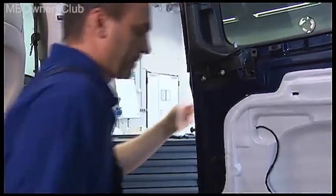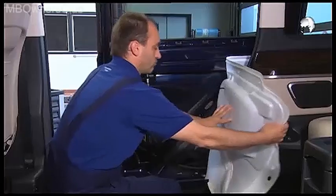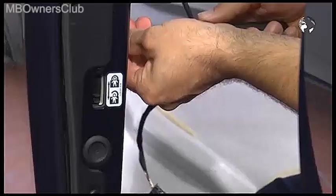Under the lining is the door foil. Undo it gently until you get to the electrical control unit. It's secured with two screws which you undo.